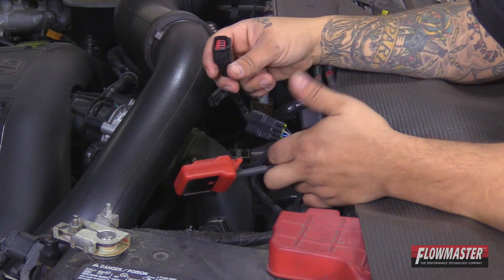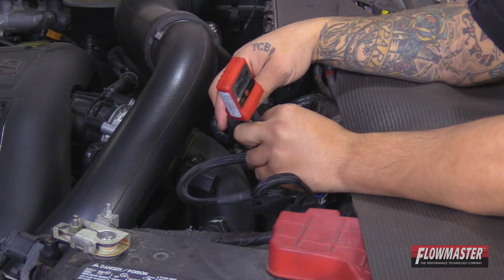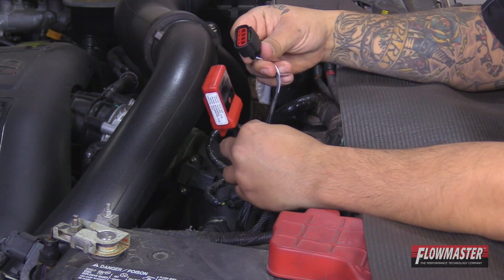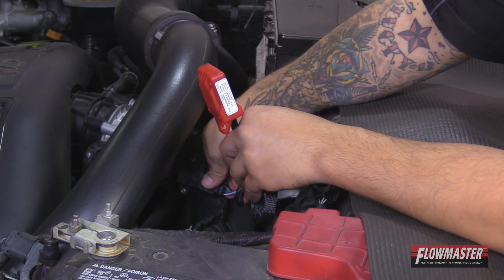Once it's unplugged, take the female connector and plug it into the male connector on the Delta Boost module. Make sure it's snapped into place. Then take the female connector off the Delta Boost module and connect it into the sensor. Make sure you hear it click into place as well.